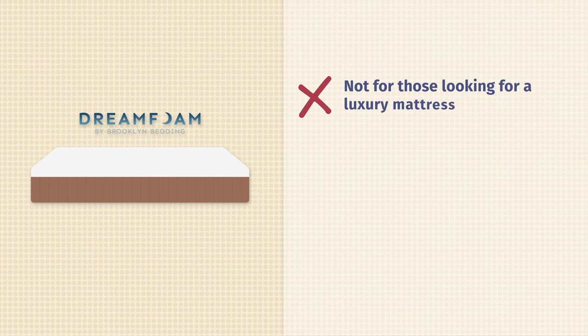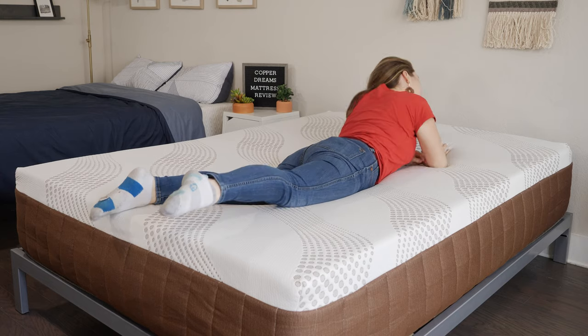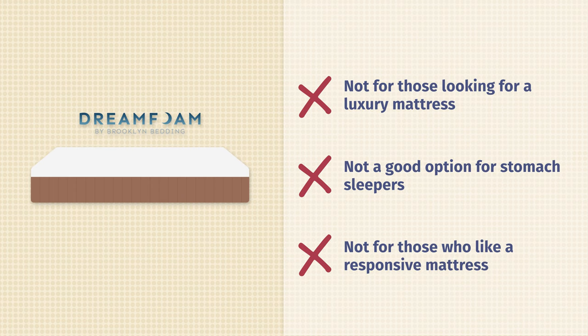For some of the cons of this mattress: the Copper Dreams is a great affordable mattress, but if you're on the market for something a little bit higher end, you may want to look elsewhere. For stomach sleeping, this probably isn't the best mattress for you — it's a medium firm mattress, so when you're lying in that sleeping position, you might not feel enough support under the hip area. Generally, people who prefer sleeping on their stomach should look for something a little bit firmer. Also, when it comes to feel, the Copper Dreams has that slow-moving memory foam feel, so if you're a fan of something more responsive with that innerspring bouncy feel, you may want to look elsewhere.